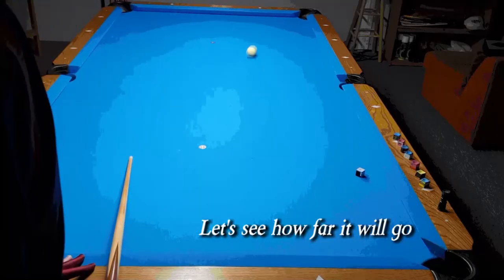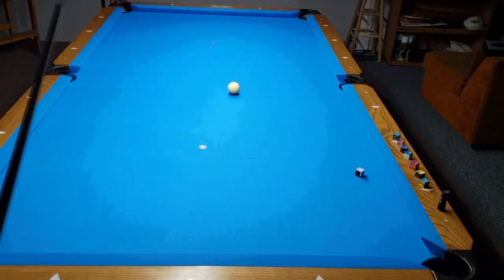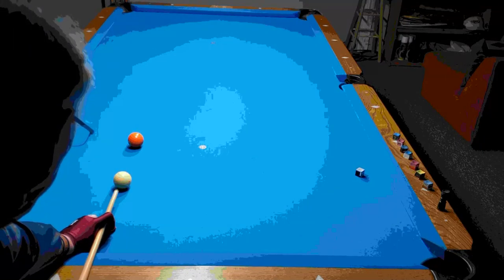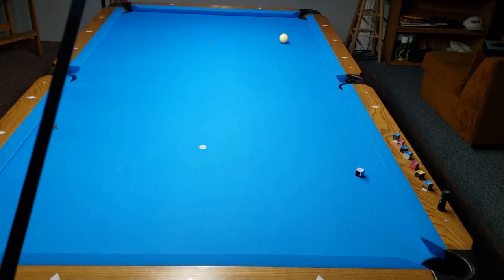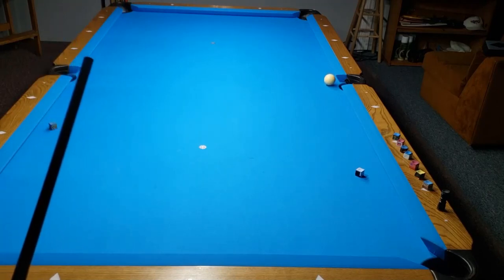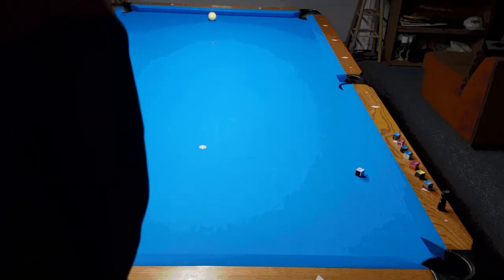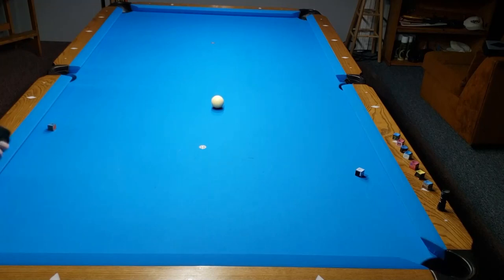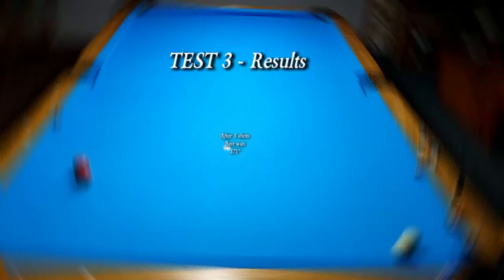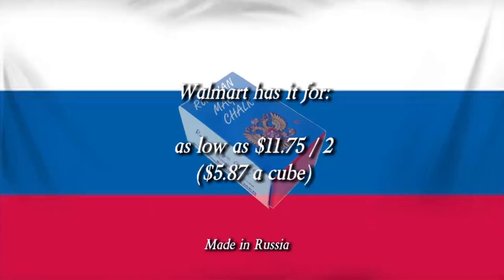Let's see how far it will go. Test three results: after three shots, best was 171 inches.